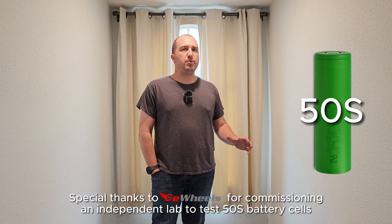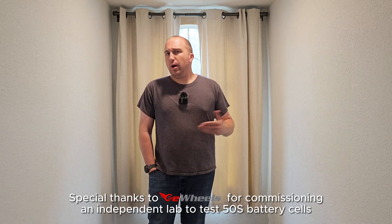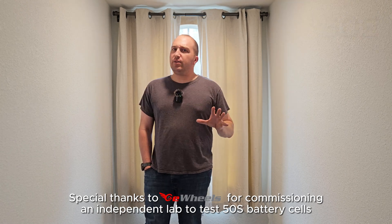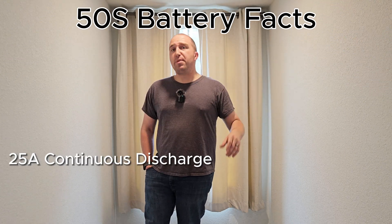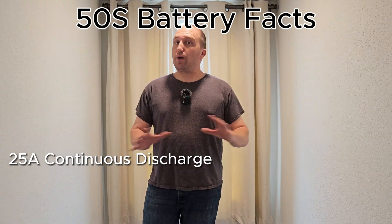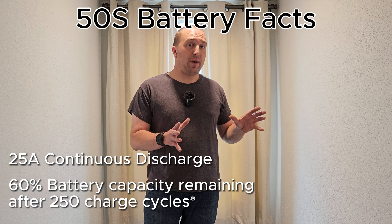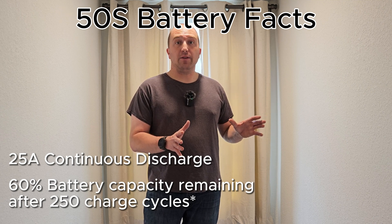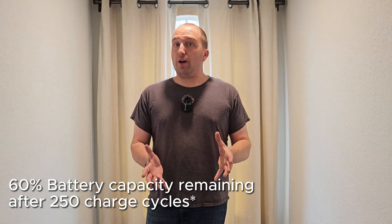The 50S battery is supposed to be both high capacity and high performance. It has a nominal capacity of 5,000 milliamp hours. The biggest difference is that it's supposed to be able to output 25 amps per cell, compared to the 50E battery which is able to put out only 10 amps per cell. The problem people are seeing is that after 250 cycles, the 50S battery is supposed to have only 60% of its life cycle remaining — that's 2,940 milliamp hours.